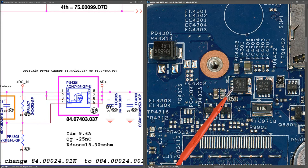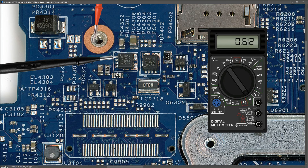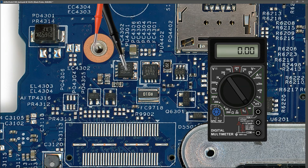PU4301 - we can see the marking here - and that corresponds to this component, so I was correct, this is where our DC input goes. I want to check for a short at this point. In diode mode, I place my red probe to ground and my black probe to the source pins of that first MOSFET and measure 0.612 - no short at this point. Next I check between the two input MOSFETs: connecting my black probe to the drain pin of the second MOSFET, I measure 1.514 - no short here either.